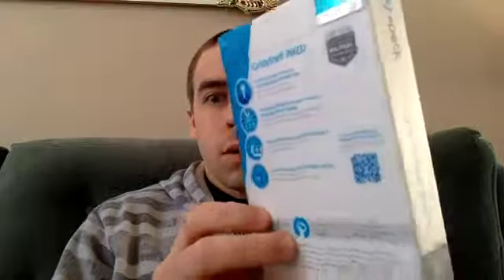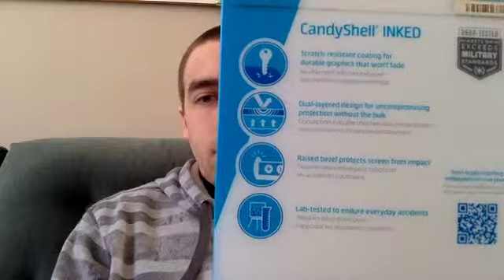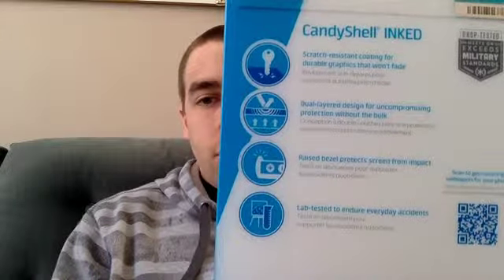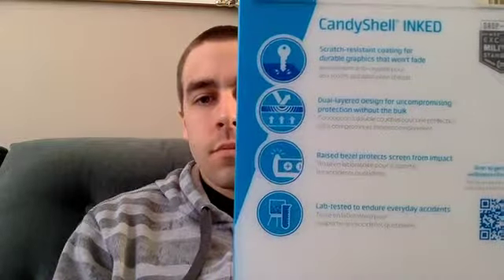Here's the back of the packaging. It's got a scratch proof coating and increased bezel protection from impact, so if you drop it on the front then it's fairly well protected.